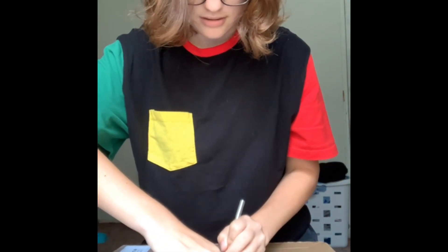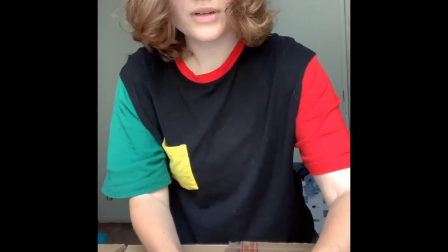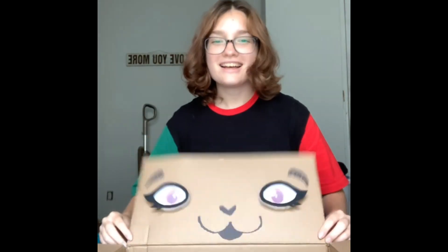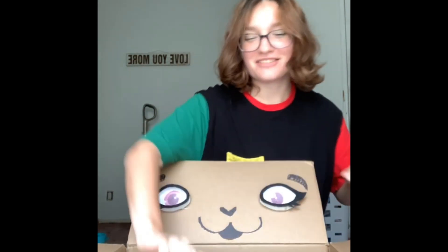I swear every unboxing is like this except for Chroma's — Chroma's went very smooth, I just opened it very quickly. So there's not anything except for the head, so I'm not gonna be like 'oh let's save the head for last.' Those are her old eyes right here — that's actually really cute.